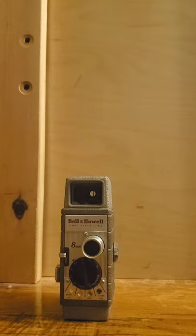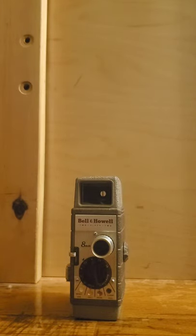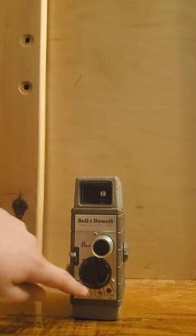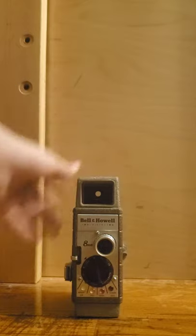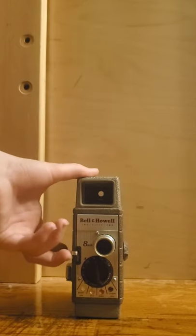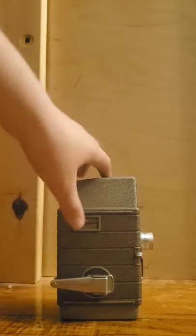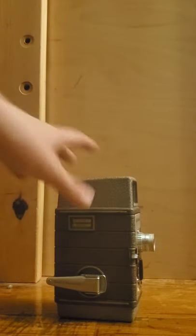So today I have a Bell & Howell 252 8mm movie camera. This is pretty cool. You've got your regular lens here — just the original lens. We've got the dial for the brightness, or how dark and bright it should be. And the start button. Right here is for how much film time you have left. And here's the crank for winding it up so it can actually play.